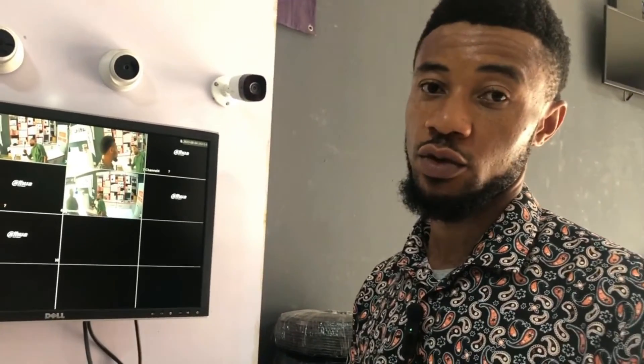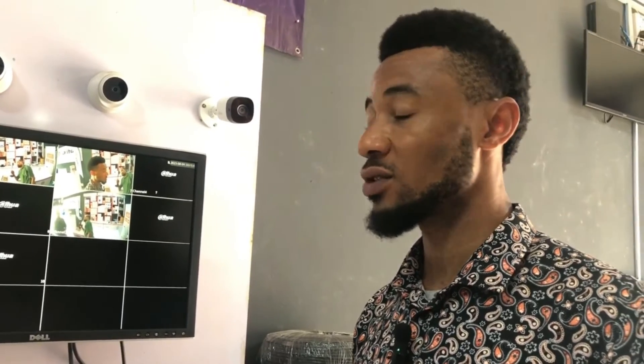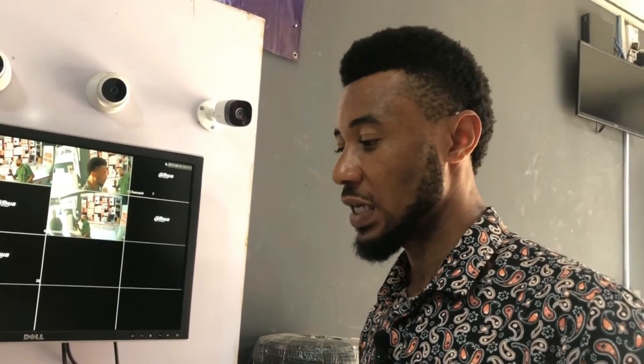That's all for this particular video. In my next video I'm going to be showing you guys another function of that same camera. Thank you guys and see you in the next video.